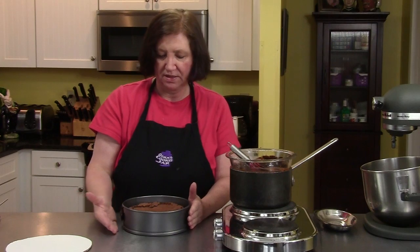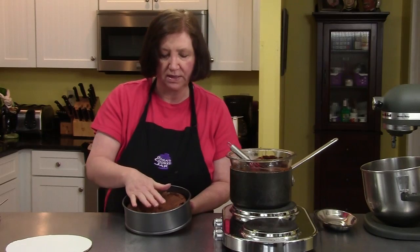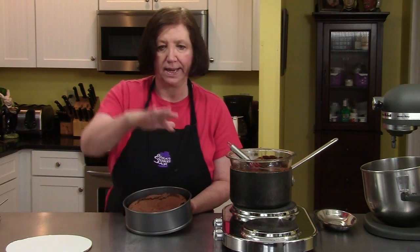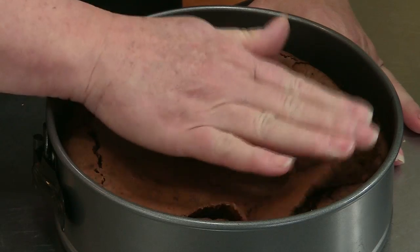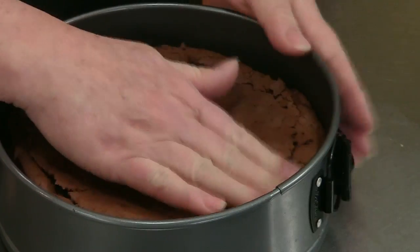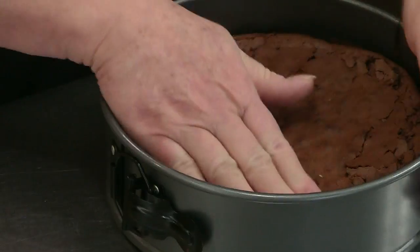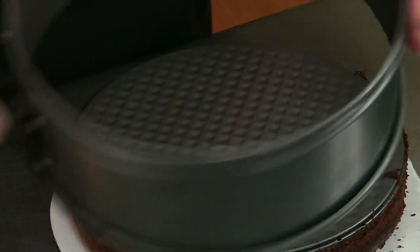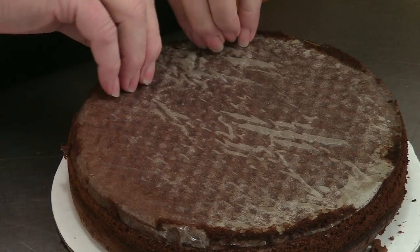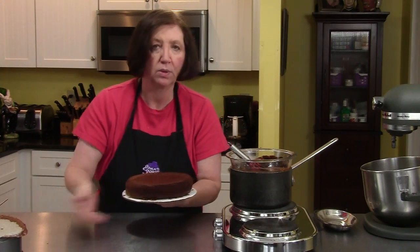We're going to finish off the Queen of Sheba cake. Remember when I took it out of the oven, it was domed and cracked — it's still cracked, but it's falling in the center, like a soufflé. So we need to have this flat. While it's still in the pan unmolded, you're going to press down on the edges, and yes, you're going to break some pieces off — that's fine. You don't want to mash it so it's compacted; you just want to get those sides to come down and be even. That's going to be the bottom of the cake anyway. Take the bottom off and peel off that parchment paper or wax paper, and by pressing down on those sides, now I have a much more even cake.